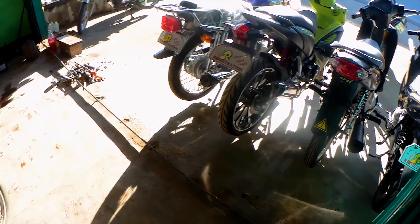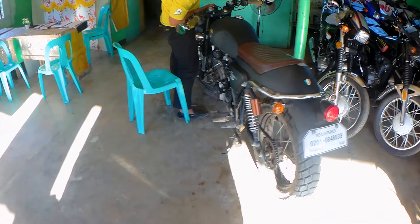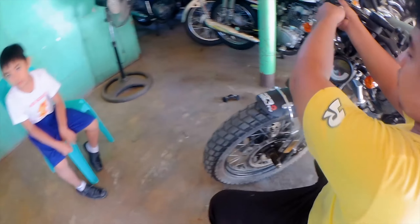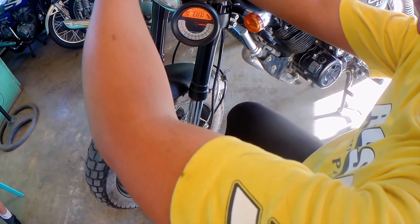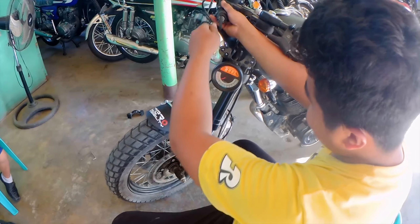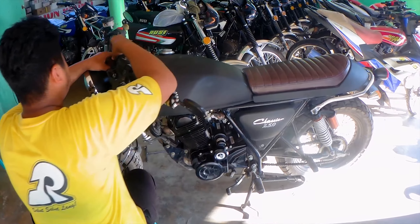Pero just in case na kailangan ninyo, pwede kayong mag-inquire dito. Update ulit mamaya guys. Okay, check natin Kuya. On. Oy ayos! Update tayo mamaya guys.